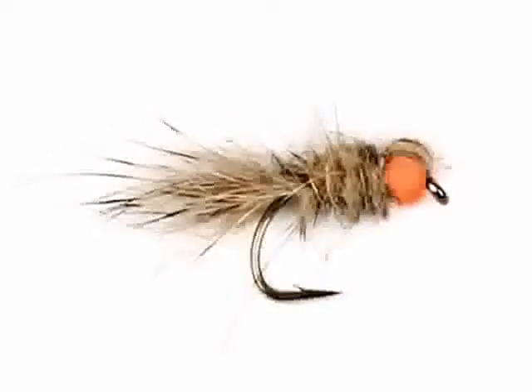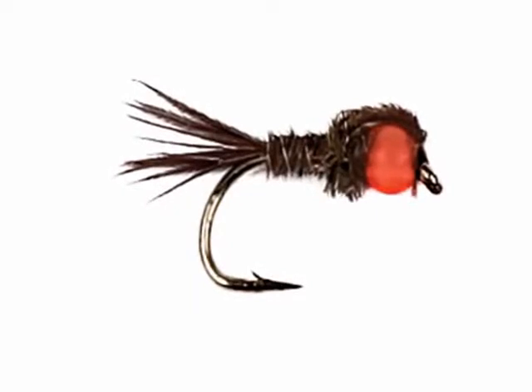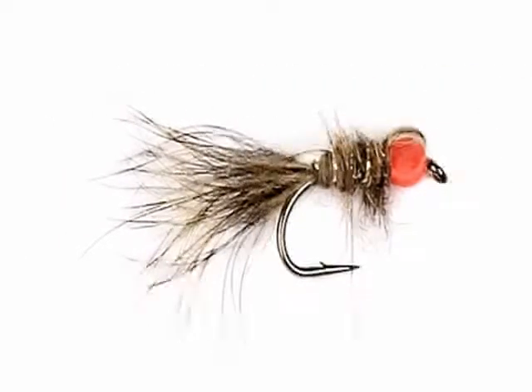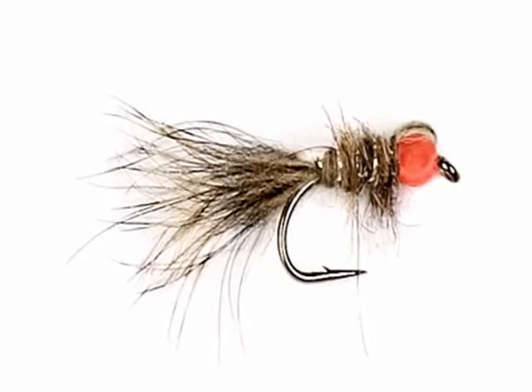The good thing with these beads is they're not weighted at all, so the flies will drift down naturally and slowly through the depths to find the fish feeding level. Fish these slowly, even fish them across the wind — allow the wind to drift them along. Because they're not weighted, they'll stay up in the water column and hopefully you'll catch some fish.